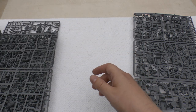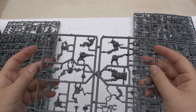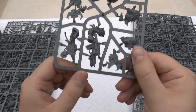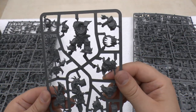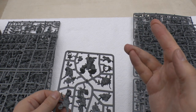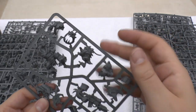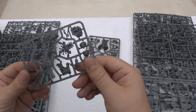You get the Gretchin and the Runterd. You also get Grukk Face-Rippa himself — copyright 2013, so made last year. Makes you wonder what else they've made that might be coming out this year. He is just awesome. And also the Space Wolves captain or leader.